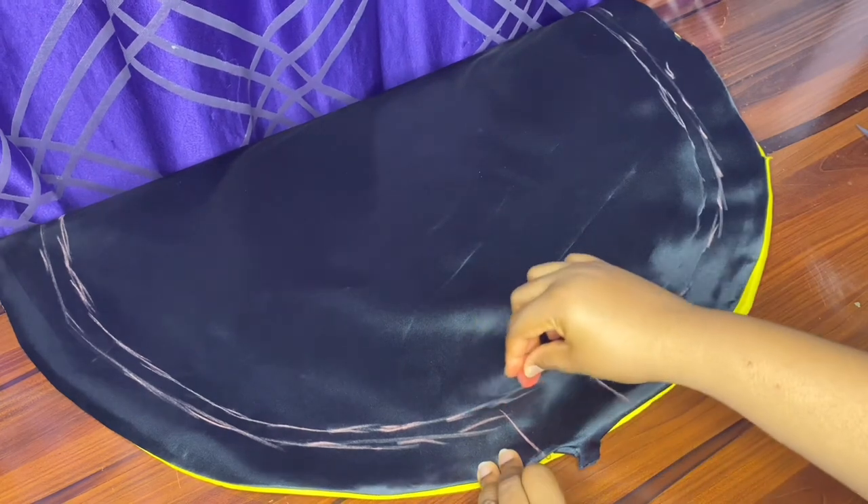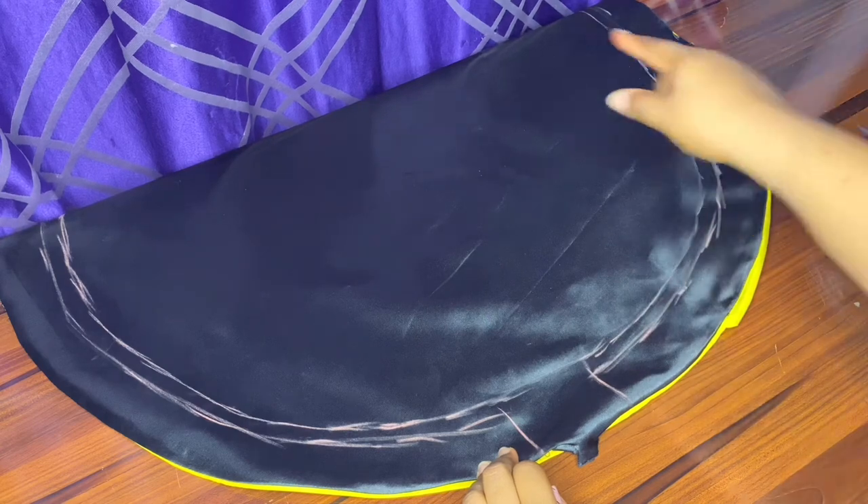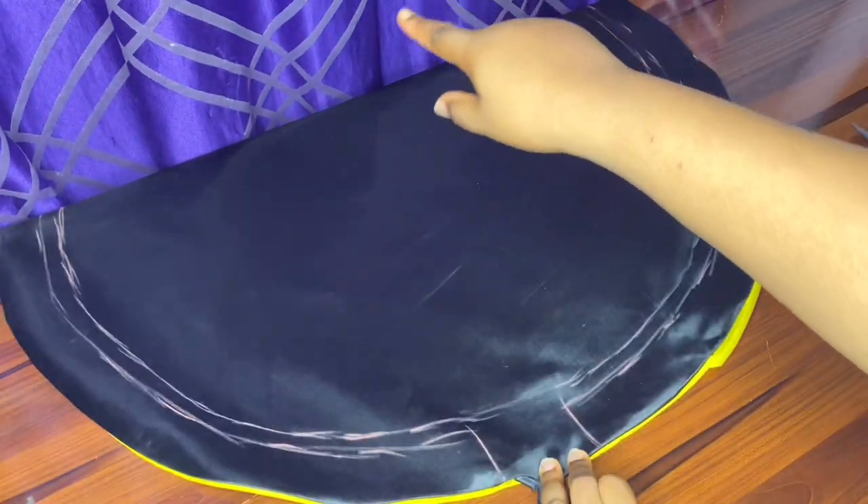We are finally done with the marking. Next thing is to move on to our machine and sew all the lines that we have just marked.